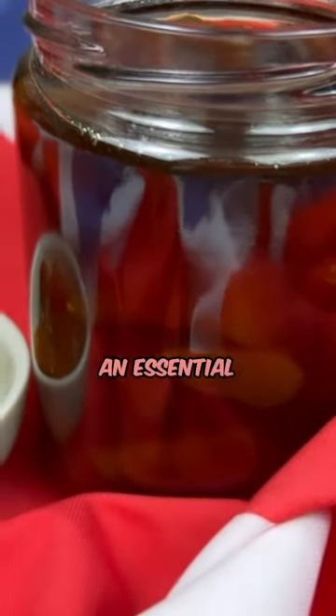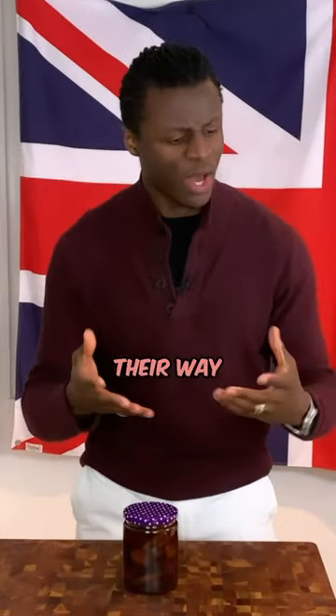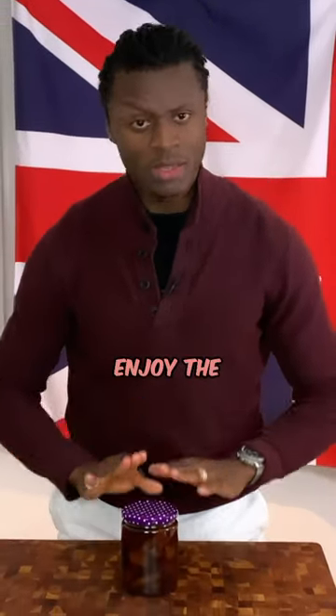Out now on the Brilliantly British channel, we have a recipe showing you how to make this jar of stem ginger — an essential ingredient in many British puddings, particularly the puddings that are making their way onto the Brilliantly British channel very soon. So knowing that you'll need to make it, head over to the Brilliantly British channel as soon as possible, and of course, as always, enjoy the episode.